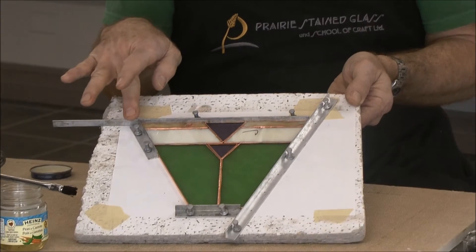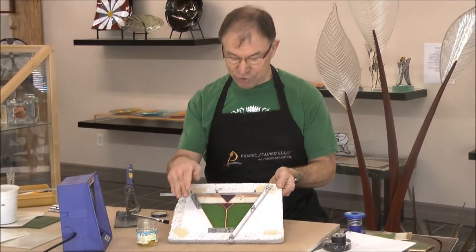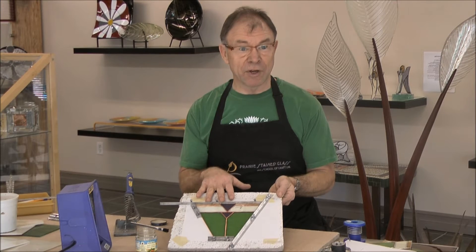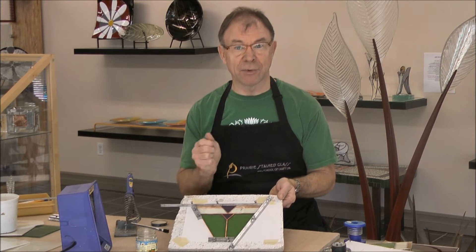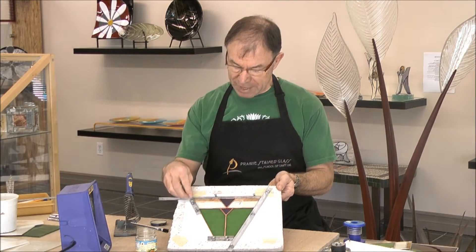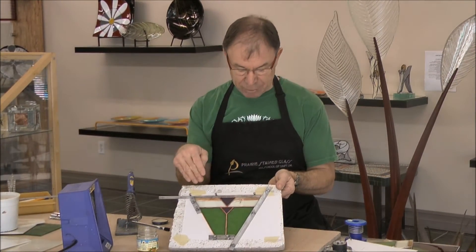I used the Morton layout block system for this type of project. You could just tape your pattern down onto a piece of wood and put wood strips around it, but I find this is a lot more flexible and all your glass tools aren't bouncing around on the table when you're hammering the nails in. These are aluminum strips — L brackets with holes in them — and these aluminum pins will slip right into the ceiling tile and hold everything nice and firmly.